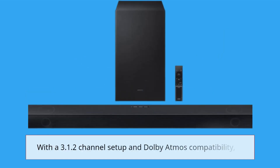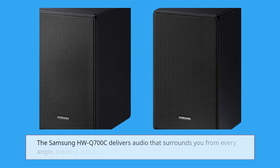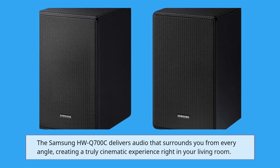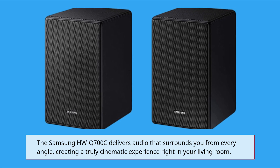With a 3.1.2 channel setup and Dolby Atmos compatibility, the Samsung HWQ700C delivers audio that surrounds you from every angle, creating a truly cinematic experience right in your living room.